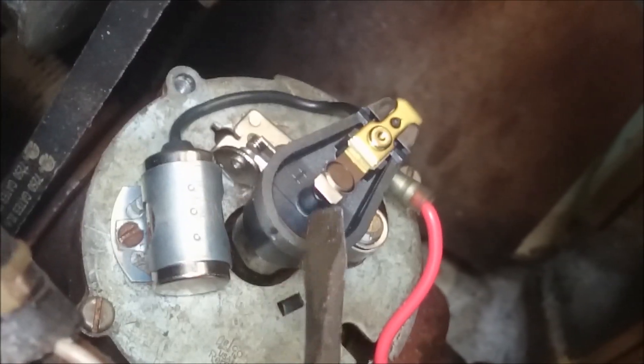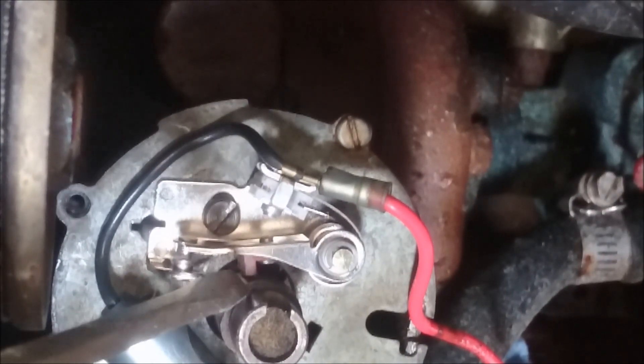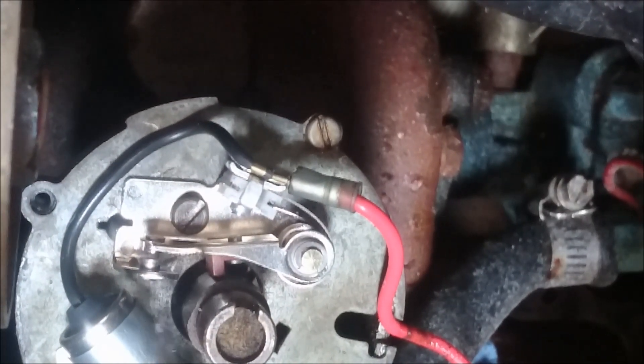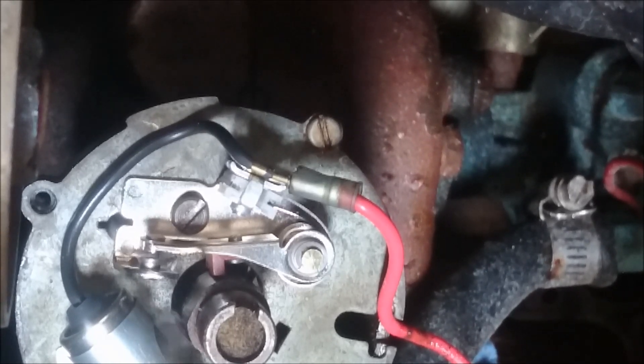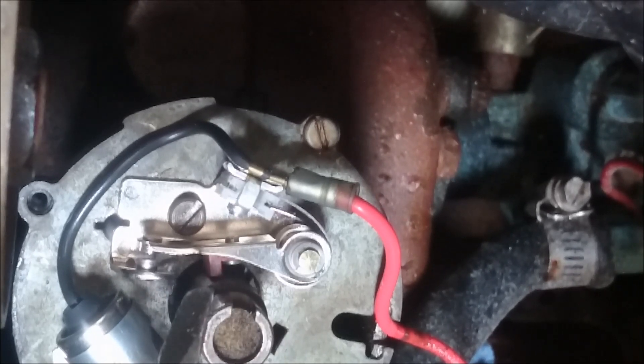So what you want to do is the points have a little heel. By the way, that's the rotor — this little plastic guy. They always just pull off the top and they have a key, so they can only go in one way. Down over here, you see that little red tab? That little red tab rides on this shaft, and you can see this shaft clearly has these bumps on it. Each bump will fire a cylinder, so a four-cylinder will have four bumps. And you can see there it's right on the highest part — that's where you want to set your point gap.